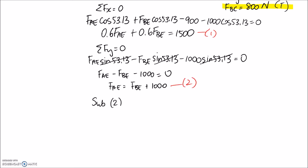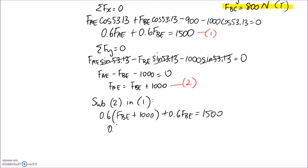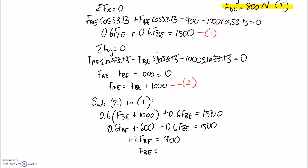Substituting equation 2 into equation 1: 0.6 times (FBE plus 1,000) plus 0.6 FBE equals 1,500. Expanding: 0.6 FBE plus 600 plus 0.6 FBE equals 1,500. Combining terms gives 1.2 FBE equals 900, so FBE equals 900 divided by 1.2, which is 750 newtons.